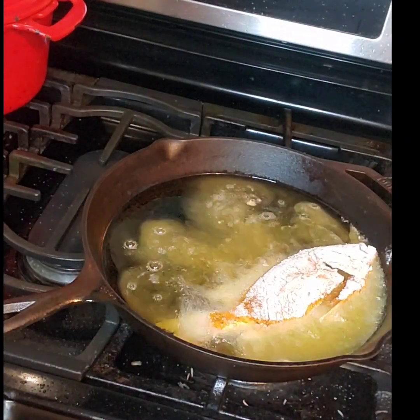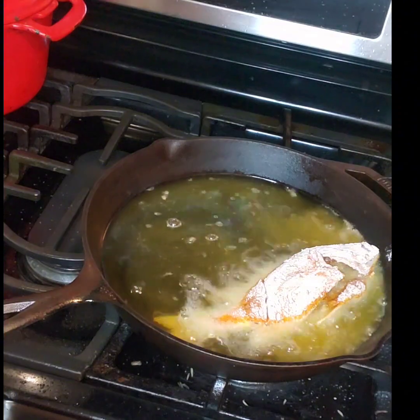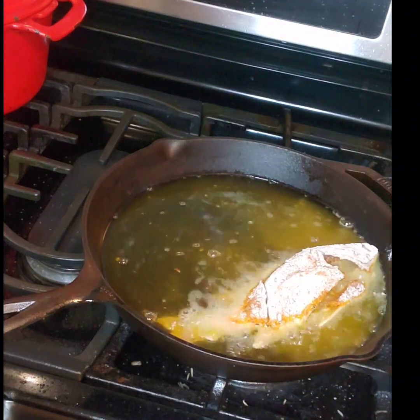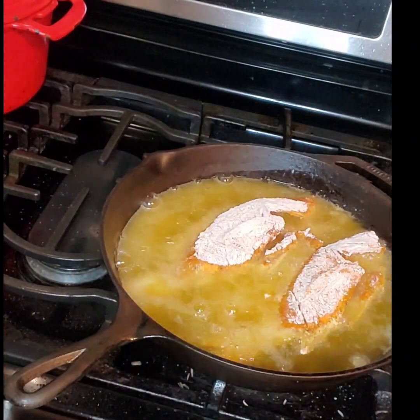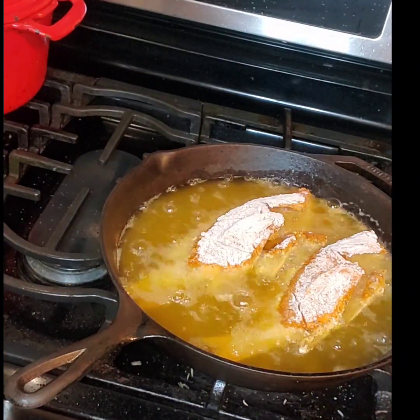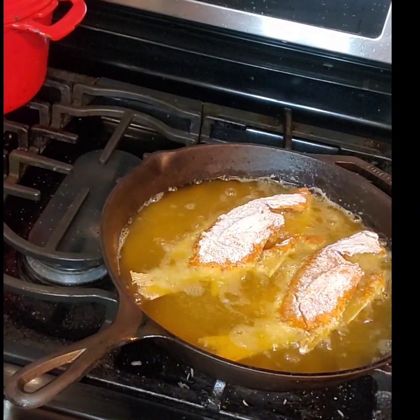We're going to dip these into the hot oil, and they will rest here until they are golden brown on both sides.